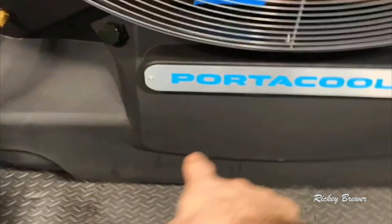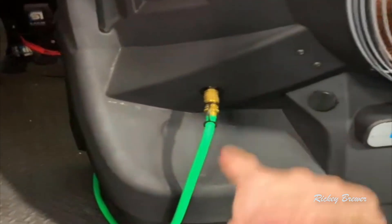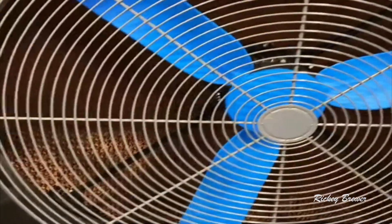Over here we've got the evaporative media — basically some big heavy-duty cardboard filters. This thing is really cool because it's got a reservoir down there that holds about 60 gallons of water, which is why we actually ran it into a water line. That wasn't too bad — just a couple hundred bucks to get a plumber to help us out with that.